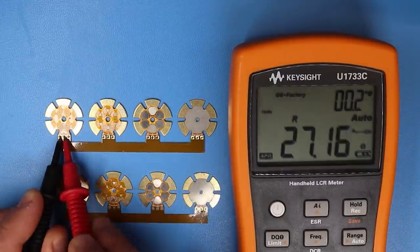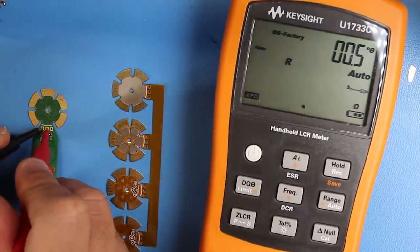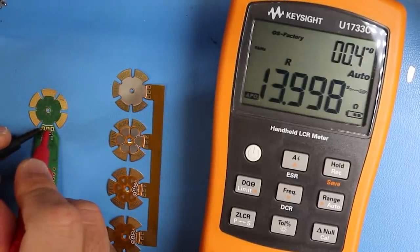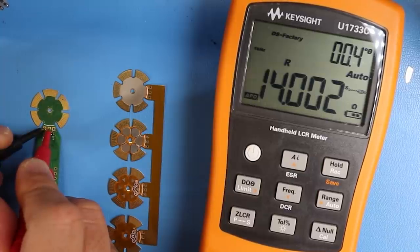The samples had an average resistance of 27.8 ohms, which is a little bit larger than the FR4 reading — strange, since they both have the same coil design and copper thickness. This means the flex PCB sample has a lower magnetic field strength because of this higher resistance.